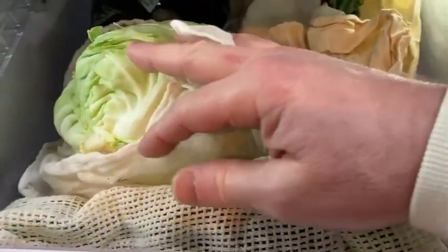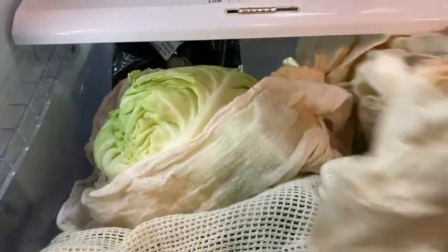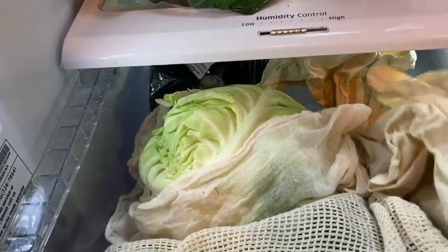I'm not positive, but I feel like my vegetables have been lasting longer ever since I've been using these. I've had these for a few weeks now, not too long, and they seem to work pretty well.